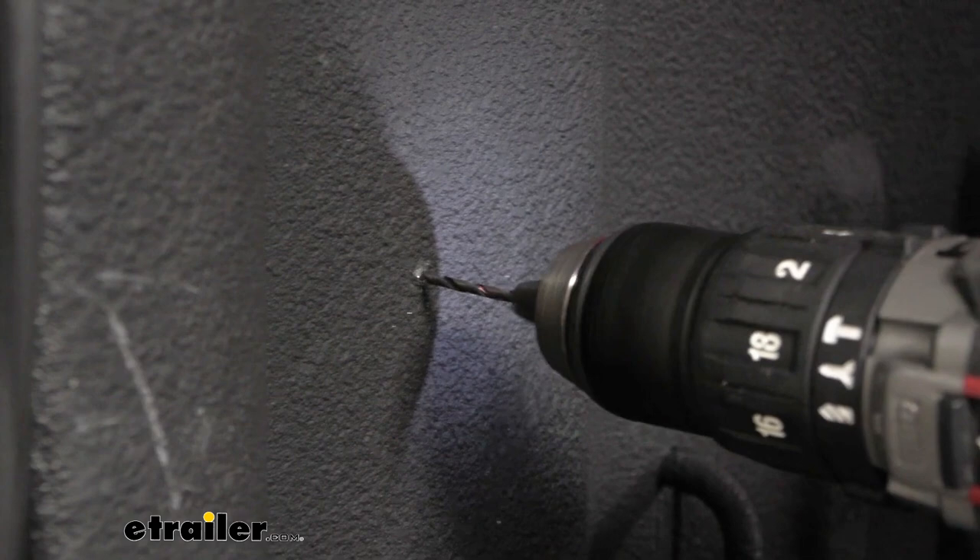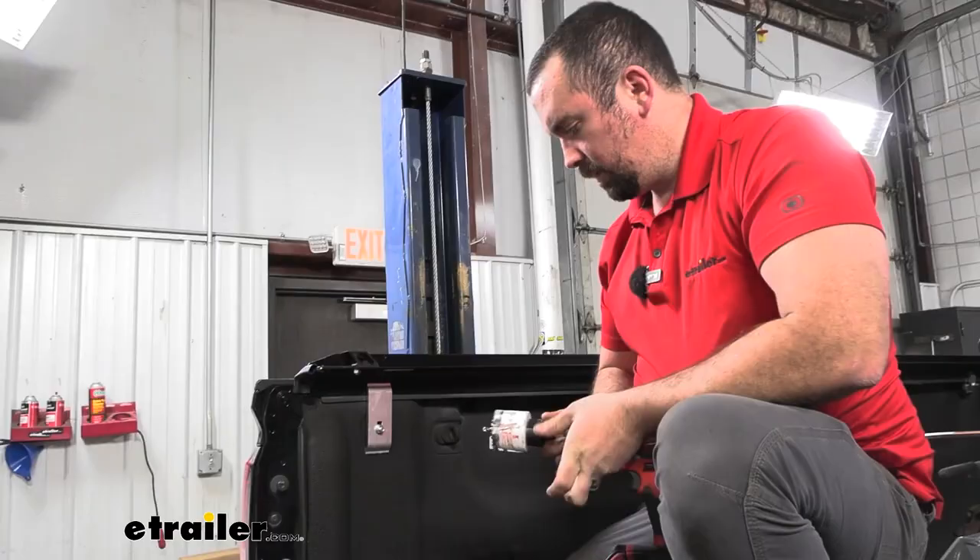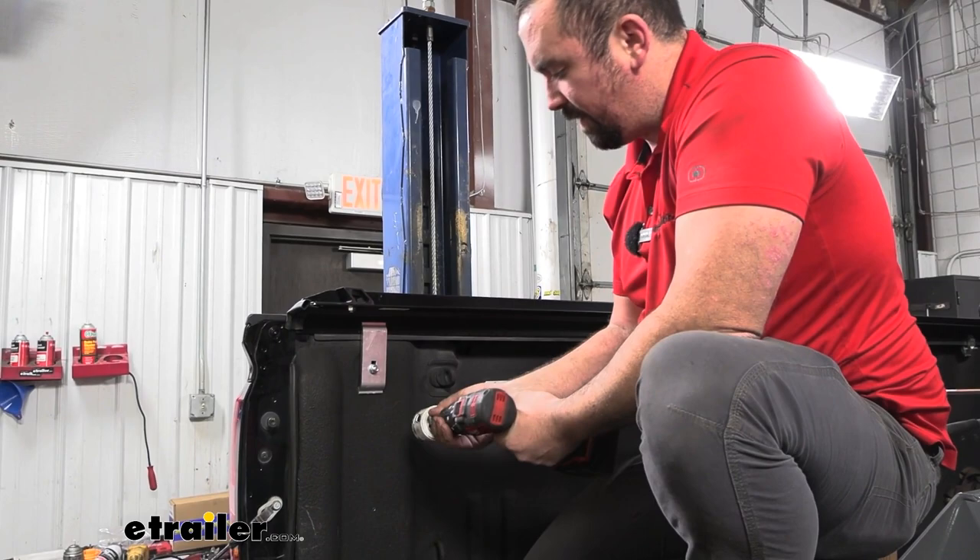I recommend having a short drill bit. You don't want anything long because if you drill through and poke, you can put a dimple on the outside of your bed. Now I'm going to use a hole saw — a two and a quarter inch bit — which should make it large enough for us to get our cords to pass through.